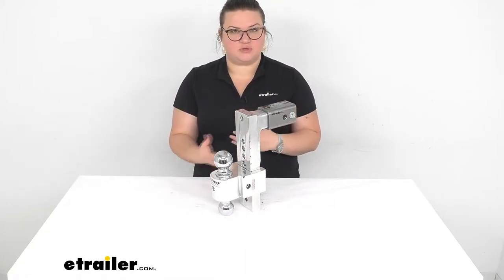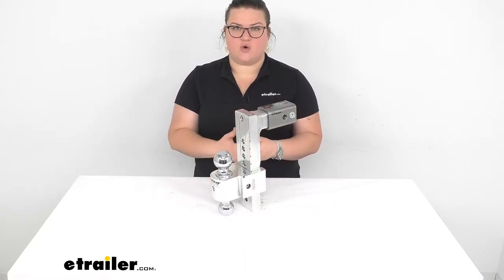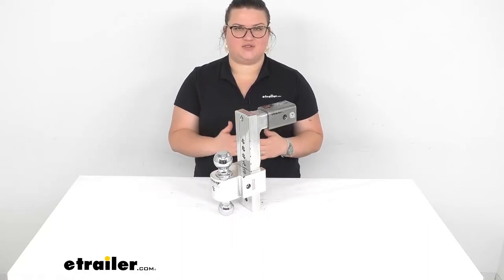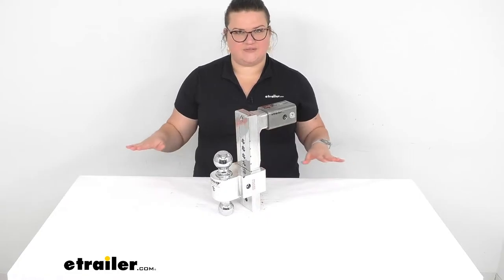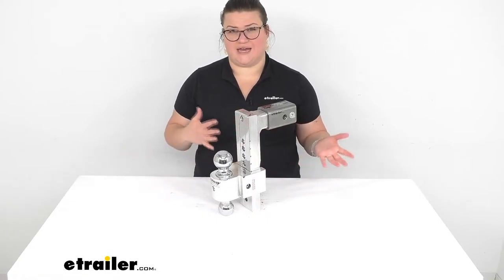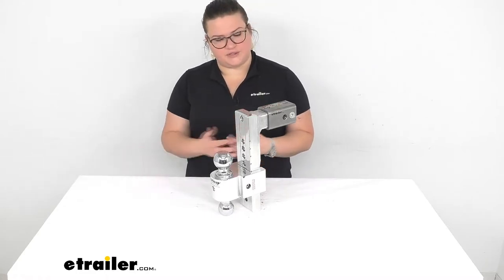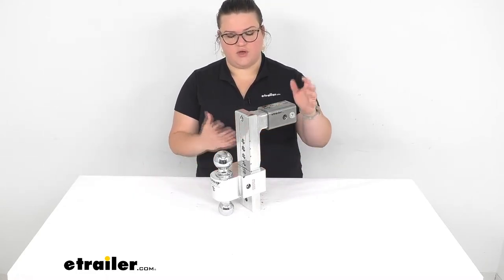So if you're using multiple trailers, especially with different couplers, or you have different loads you're going to be putting on there so you need different heights, this allows you to tow everything nice and level across the board so you don't have to worry about any undue stress being put on your towing vehicle or on your trailer. It's very important to keep everything nice and level, which this will let you do.